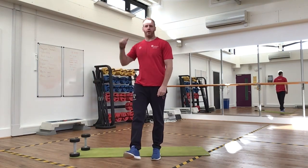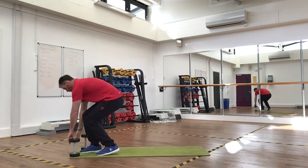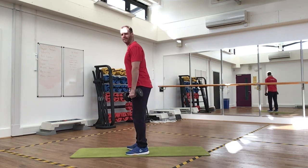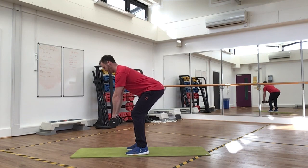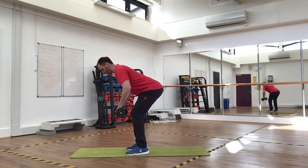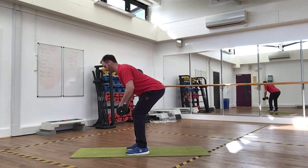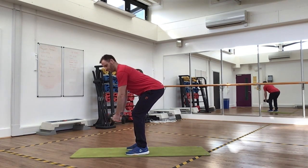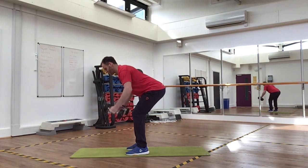We've done chest and shoulders, now we're going to work our back. We're going to do a bent over row with a reverse fly. Feet shoulder-width apart, hinge back, slight bend in your knees, keep your back nice and straight, head up looking straight ahead. Pull the weights in towards the top of your abdominals, then slowly back out. When you bring your dumbbells up, squeeze your shoulders together. Do 15 reps.